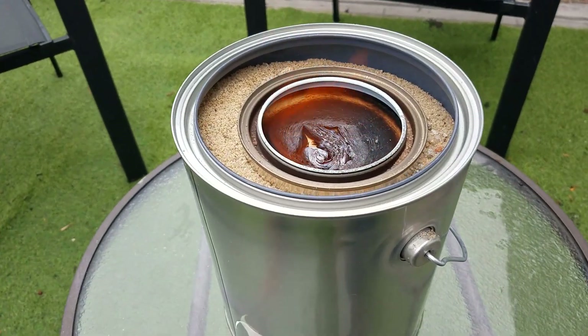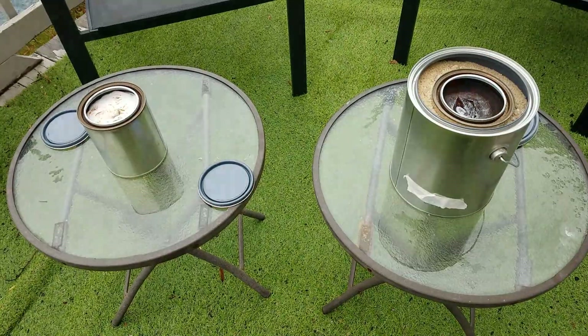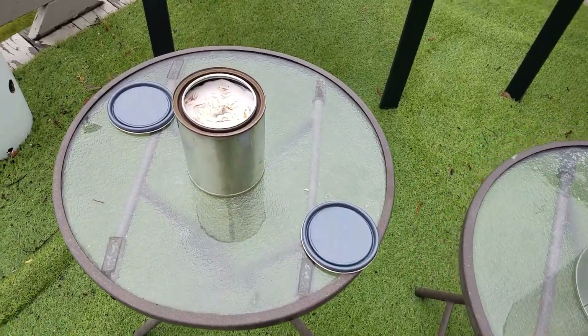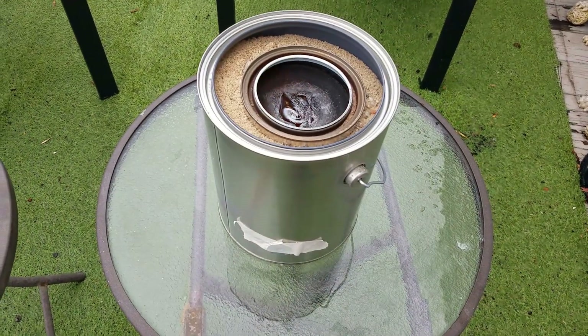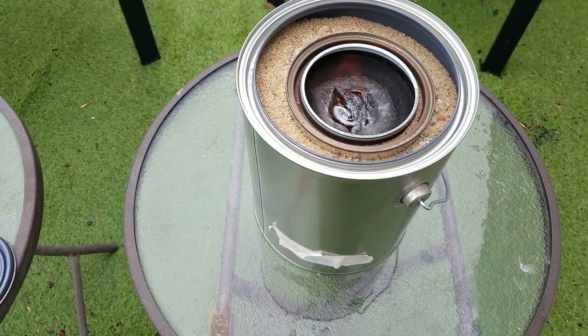It's now 10:15 in the morning, been going for about two hours. You can see that one is the perpetual flame because I keep refilling it, and this one from one fill-up still has quite a bit left in it — it's just starting to burn into the wick.